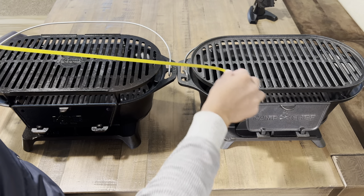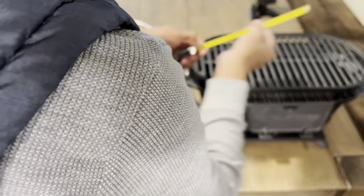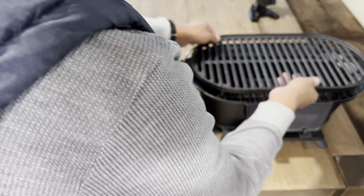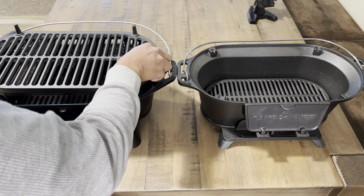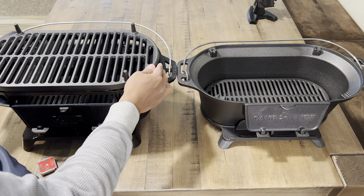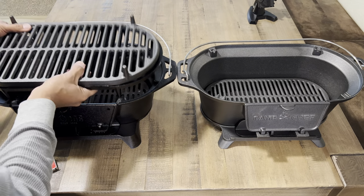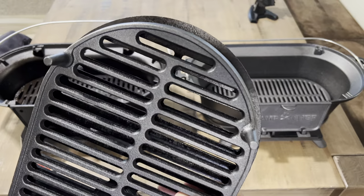Lodge, if you guys would have just done these small updates, a lot of people would have been happy. I would have been happy if Lodge had just updated the Sportsman Grill and not necessarily changed the look of it. I'm not ranting against the Pro Grill — I do like the Pro Grill as well, and I also like the Kickoff Grill. Everything they've produced so far has been great, but I do wish they bring back the Sportsman Grill.